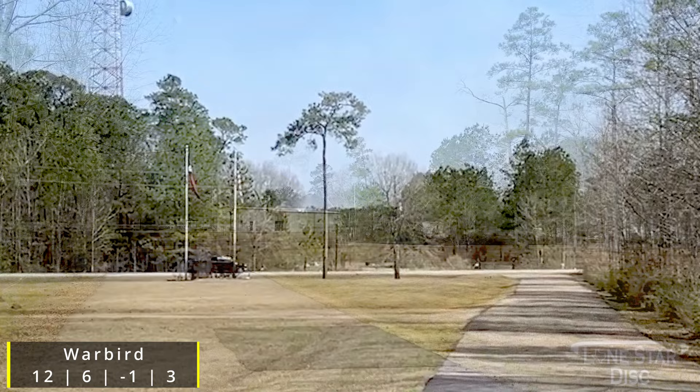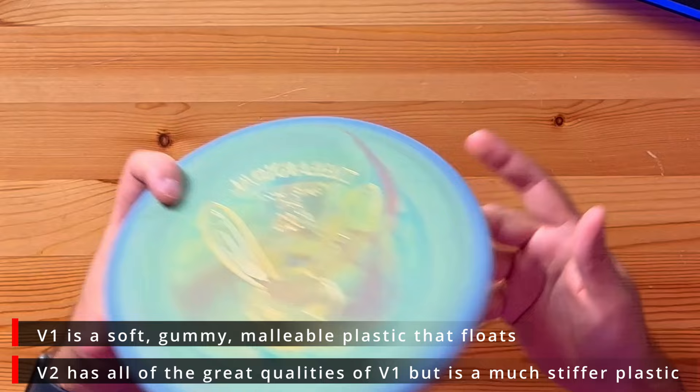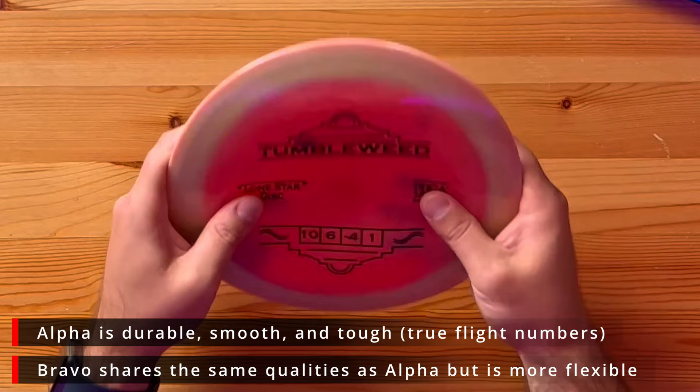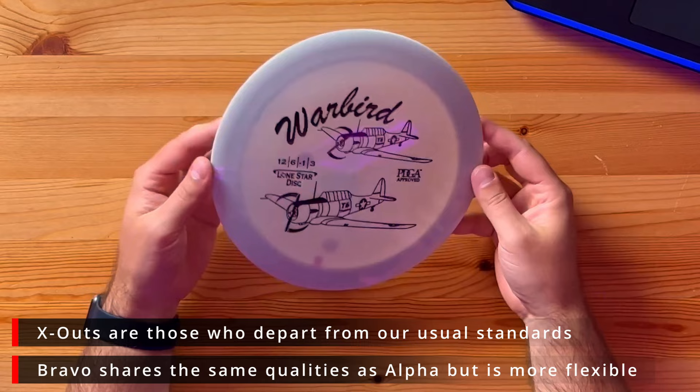Let's look at their different plastics. The V1 and V2 actually float in the water and are very soft and gummy — base plastics. The Bravo shares similar qualities to the Alpha but is more flexible. They also have a Glow plastic similar to Bravo that obviously shines. The Bravo and Glow are slightly more torque resistant, and the Alpha is said to be the best representation of the true flight numbers.